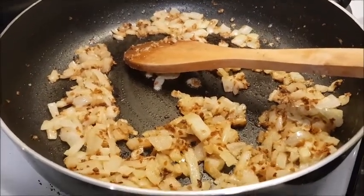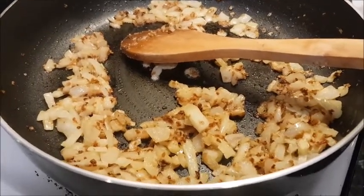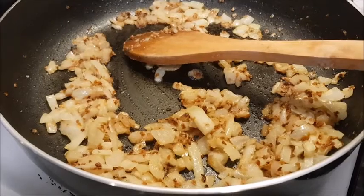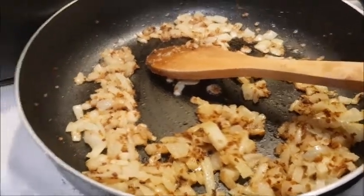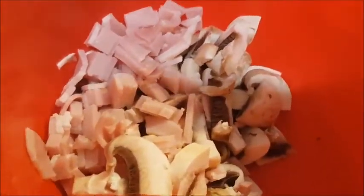I chopped up a brown onion, I also added dried onions and a teaspoon of garlic and I've just cooked and mixed those together. What I've also got to add to the sauce is chopped up mushrooms and bacon.